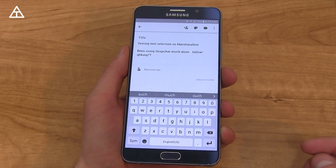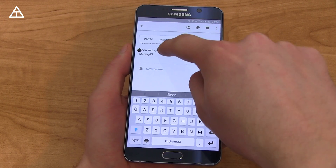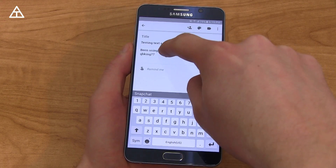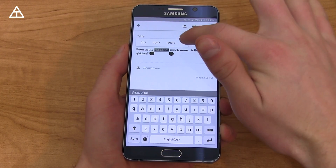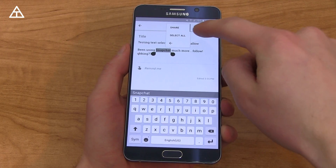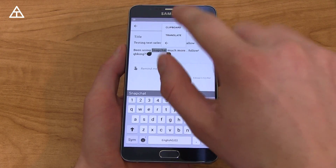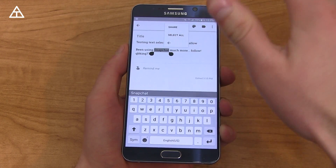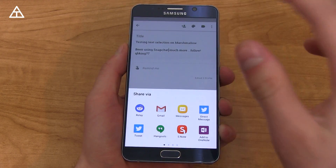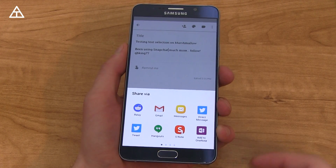Let's go into Google Keep, where text selection has been updated in Marshmallow. You press and hold on a specific word, and you'll notice that cut, copy, and paste are right above the words as opposed to the top of the screen. Press the three dots and you have share, select all, clipboard, and Google Translate — if you have that installed, it will translate throughout your system when you select things. Another nice update is that when you hit share, there's also direct share.